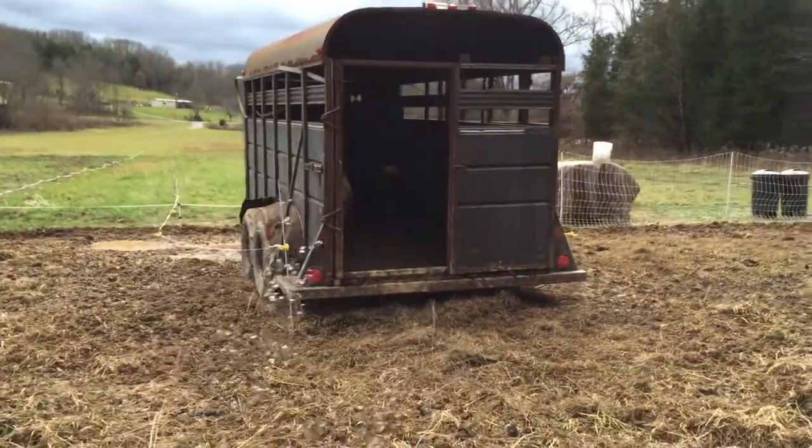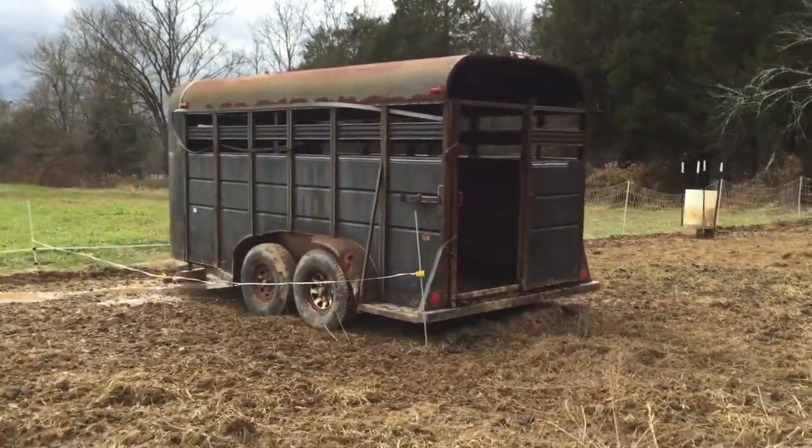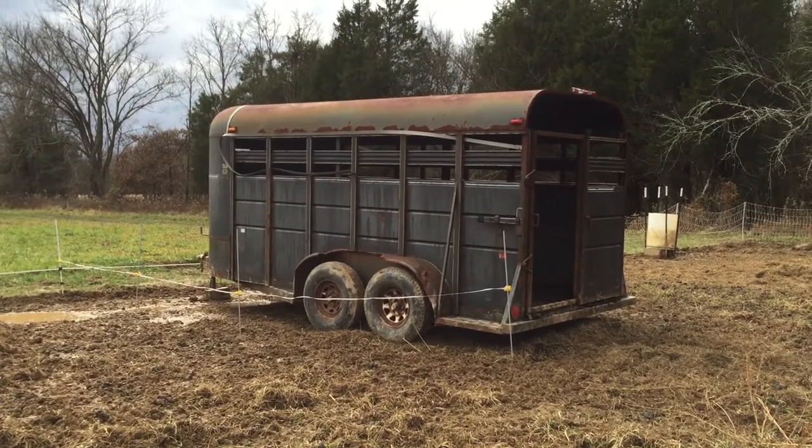So there you have it — that is my easy method for loading my pigs into a livestock trailer when I'm ready to take them off. If you have any questions, let me know, I'm always happy to help. Thanks for watching.